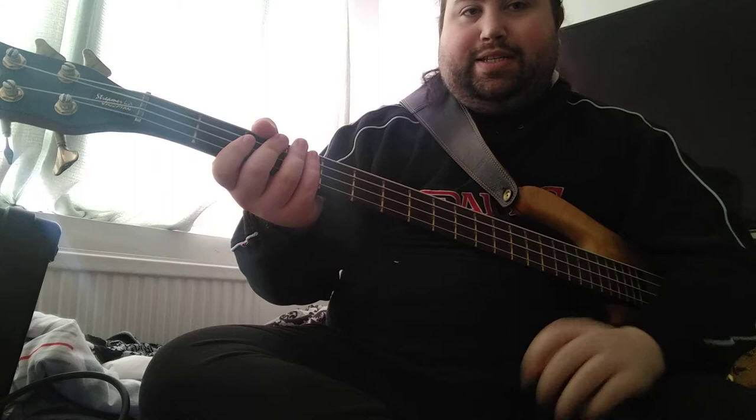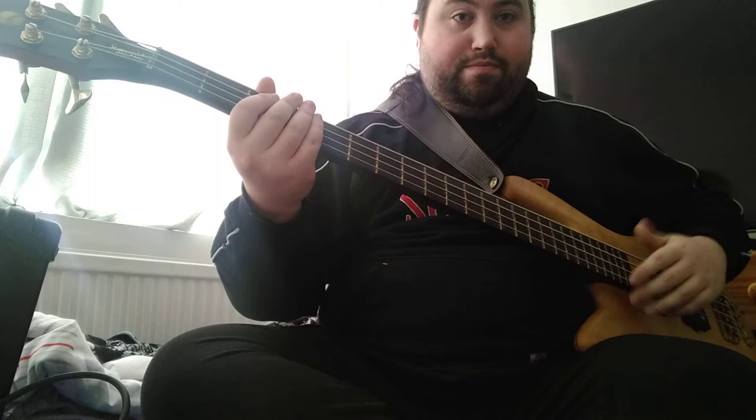I'll show you a basic example of that in E, which is every slap bassist's go-to key, just because it's open and it's easy to add in loads of extra hits. I'm going to show you this without any drum track, just so you can hear it properly — you do a note and then a nice smack with your left hand.